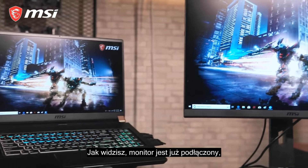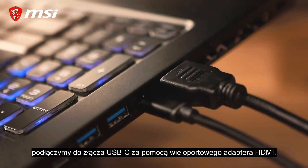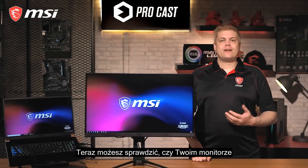For the second monitor, we'll plug in the USB-C to HDMI multi-port adapter, and plug a second HDMI cable in here, and connect it to the second monitor's HDMI port. From here, you can check that your monitor is set to its native resolution for the sharpest results.